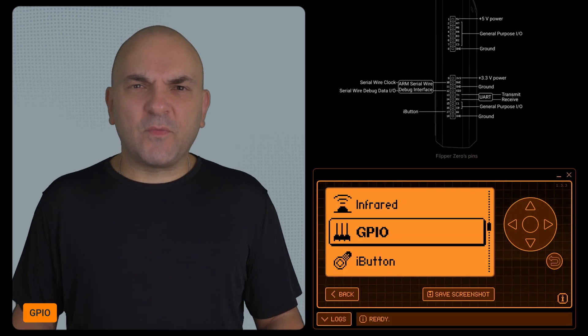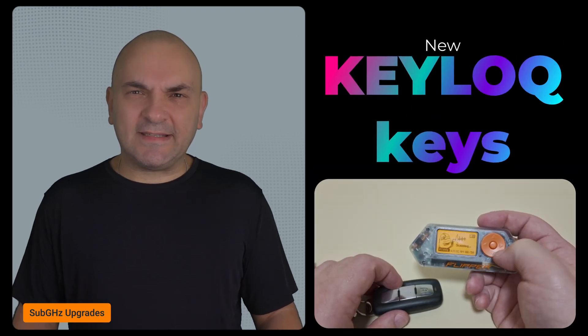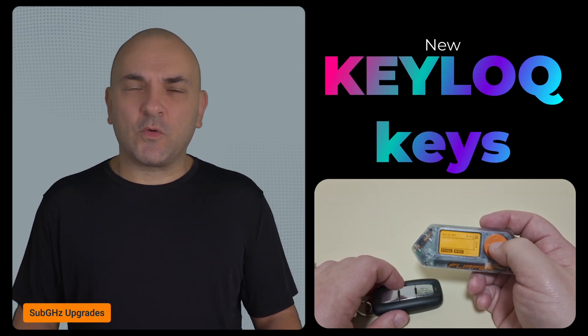There are also improvements to GPIO — specifically, the UART bridge now has a better user experience. For Sub-Gigahertz, they added new keylock keys, which opens up more options for signal replay and other advanced tasks.